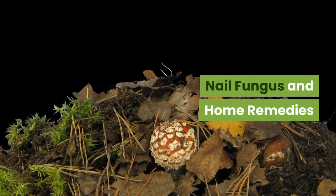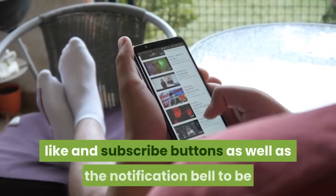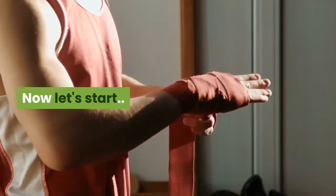Nail fungus and home remedies. Before we begin, please don't forget to hit the like and subscribe buttons as well as the notification bell to be updated on future health-related videos. Now let's start.